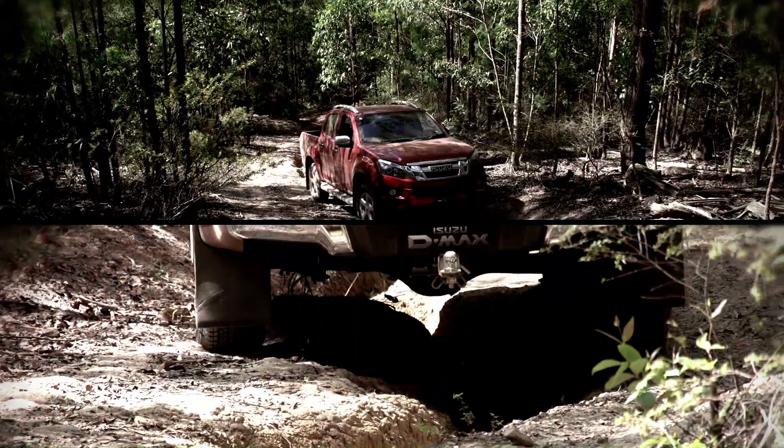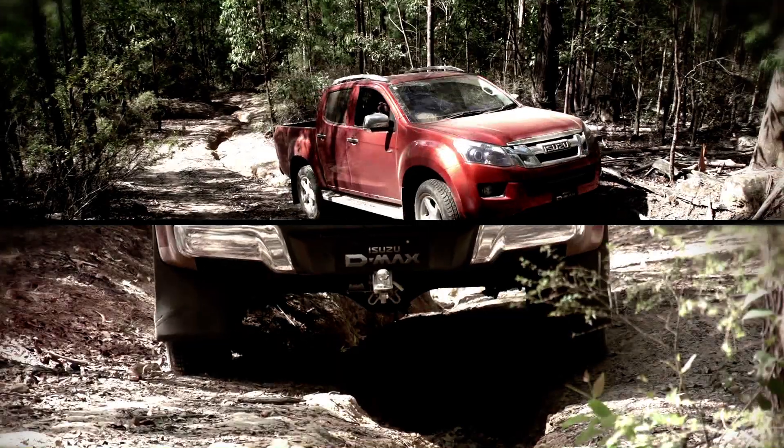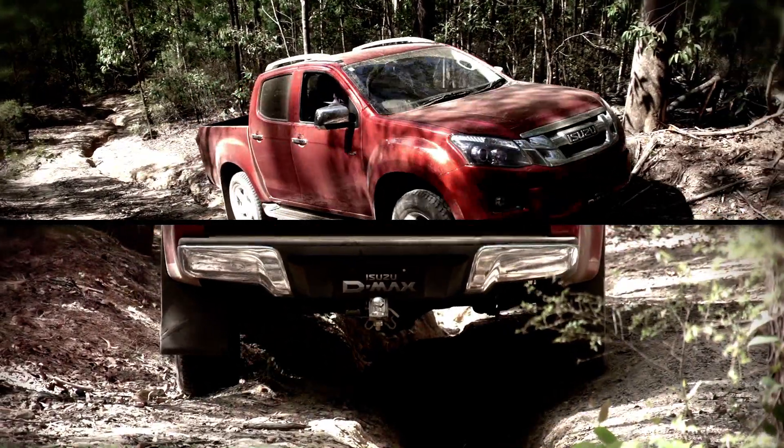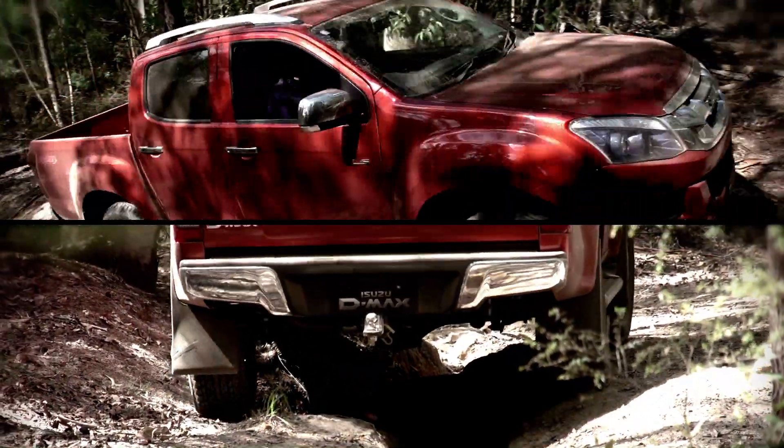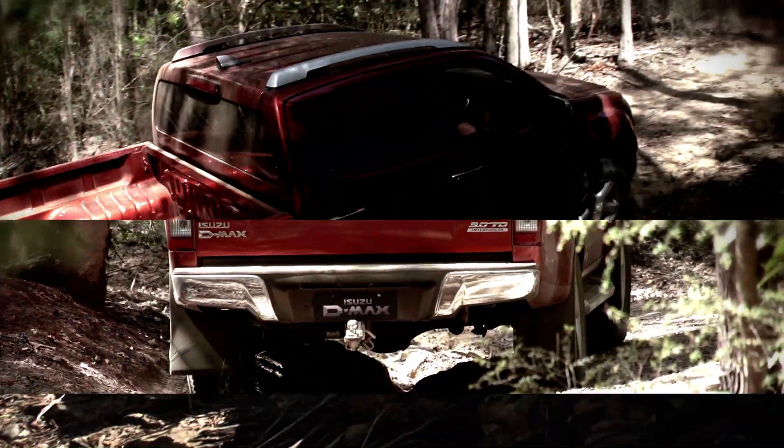Generally, the idea is to keep up and out of the ruts because this will offer the most underbody clearance, but sometimes you've got no choice. When it's muddy and it looks like you'll just slide down into the rut, that's where you should start, as that sudden slide has the potential to cause a vehicle to roll over.